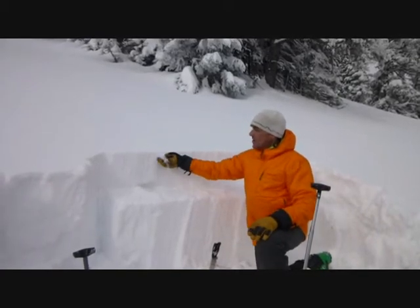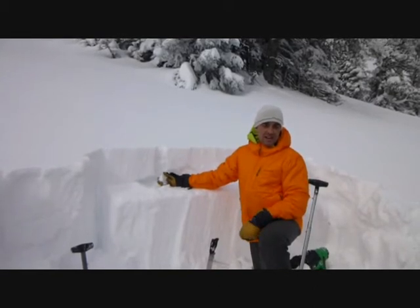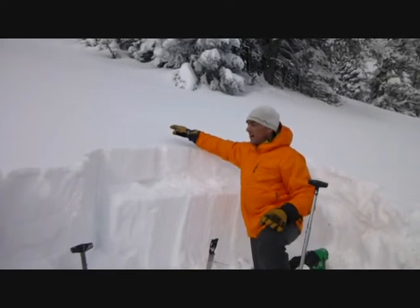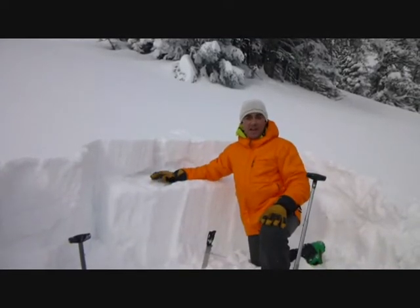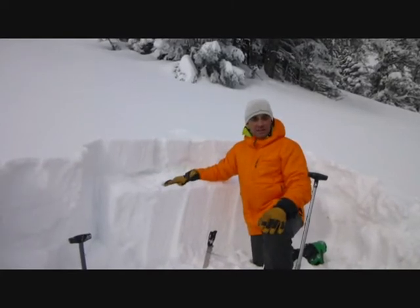This is the new snow that we got late last week — actually last Thursday and Friday. This snow is why we had a warning down here, because we were concerned about the stress that this new snow and the weight of it would put on this layer of facets. It has not been as reactive as we had thought, but I'm still concerned about this.